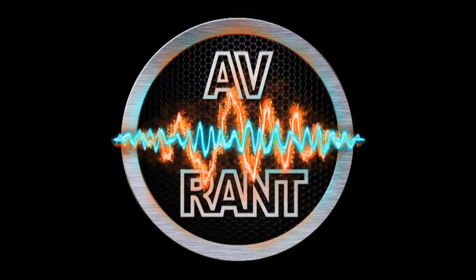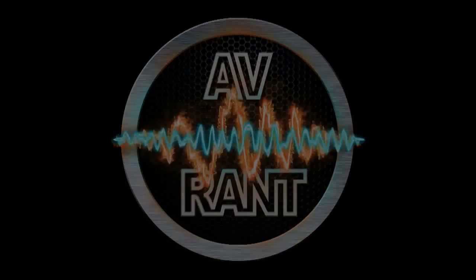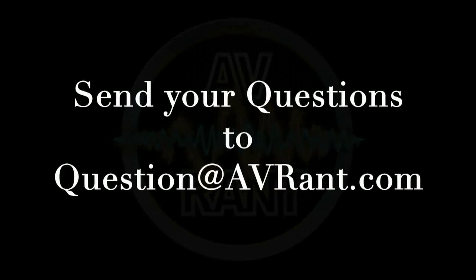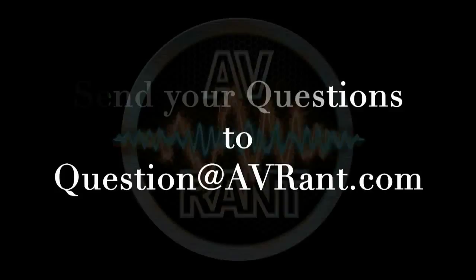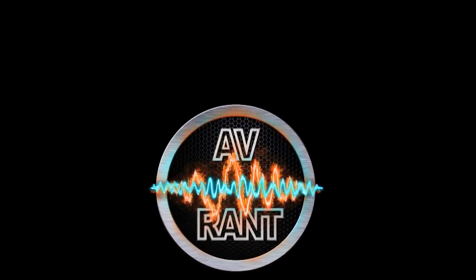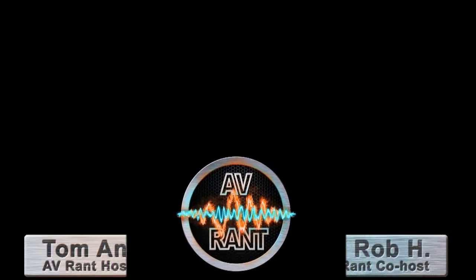We are your home theater and A.V. questions answered. This is AV Rant. Want your home theater or A.V. question answered by Tom and Rob? Send it to question at AVRant.com. Welcome to AV Rant. I'm Tom Antri and I'm here with Rob H. Spencer.